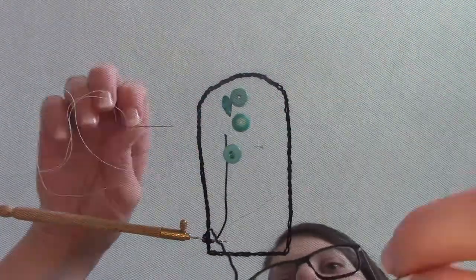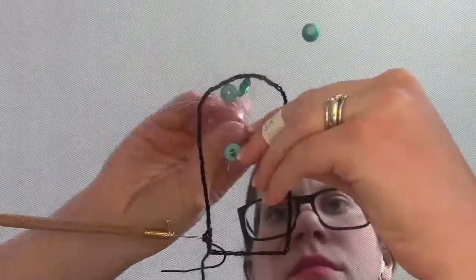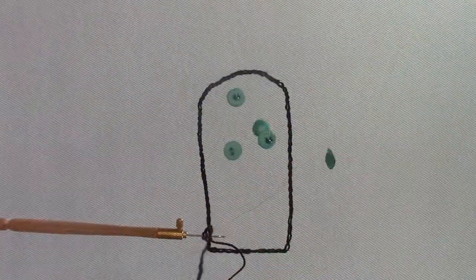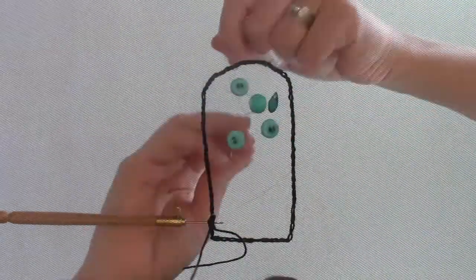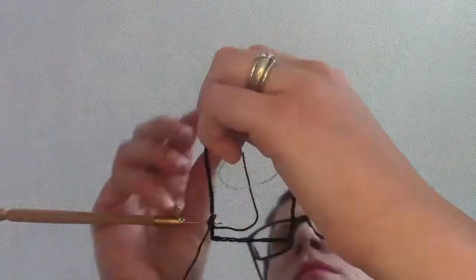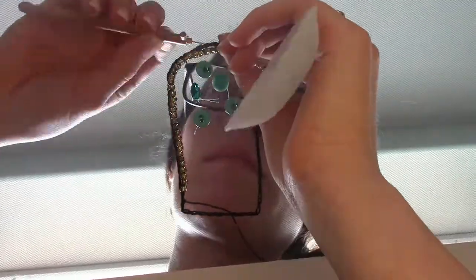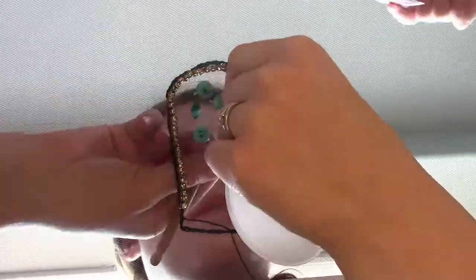I did a simple tambour embroidery stitch — just hooking the string, pulling it up through the top, then moving to the next spot and hooking it up again through that loop and repeating it. Then I added all the super large beads. I hand sewed the large beads where I wanted them, following the outline, and added a bead with every stitch — making a pointed part at the bottom.